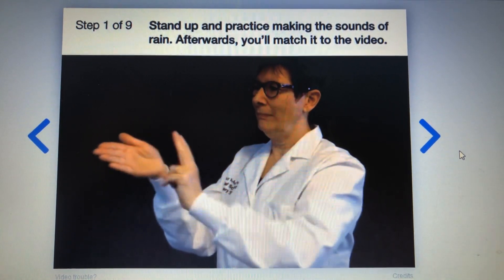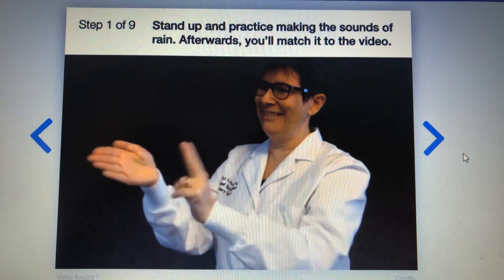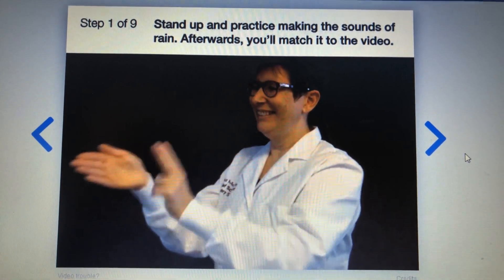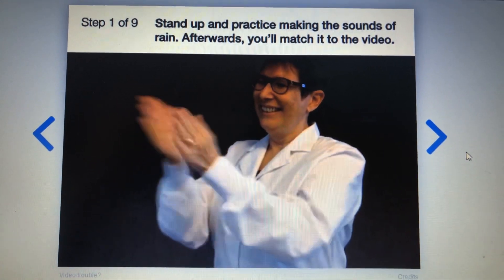Now slowly tap two fingers against your hand. This will be the first few raindrops slowly falling. Next, clap a little faster than you tapped. This will be the sound of the rain falling harder.